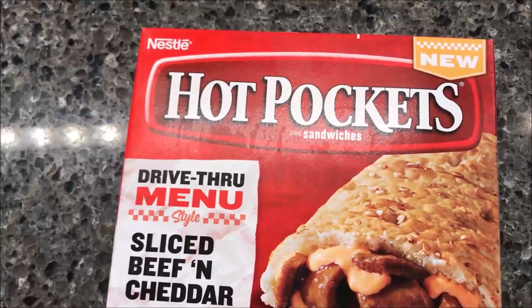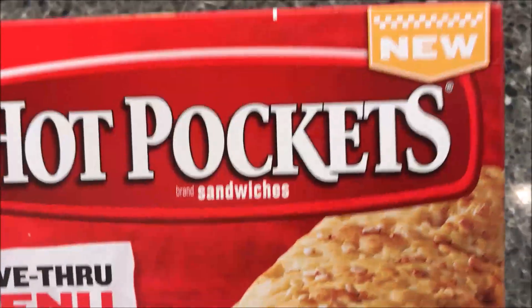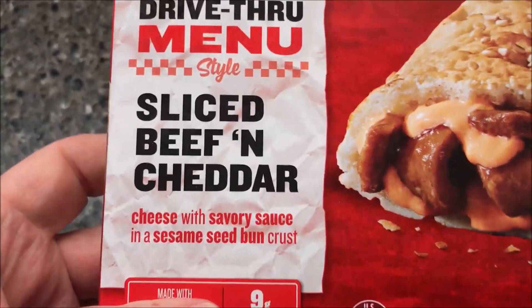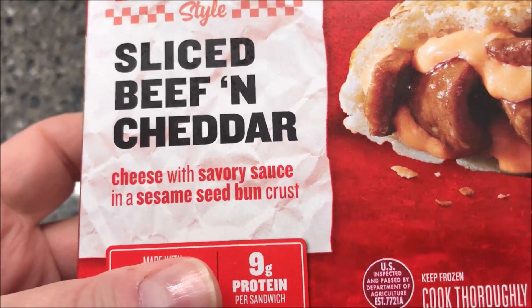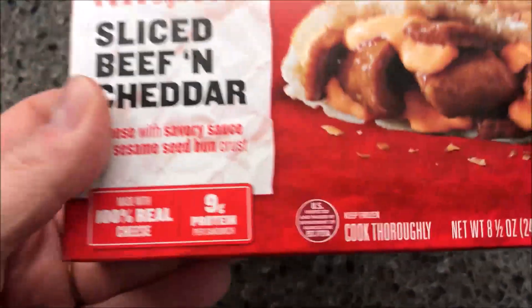Hey guys, welcome to another lunchtime review. Today I'm trying one of these Nestle Hot Pockets. These are the new ones — the Drive-Thru Menu variety. It is sliced beef and cheddar. Not sure how that's a drive-thru menu, but whatever — it's sliced beef and cheddar, cheese with a savory sauce and a sesame seed bun crust. I guess it's a crust that makes a big difference. Looks pretty good.